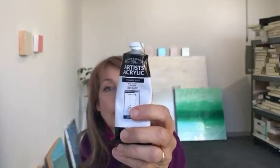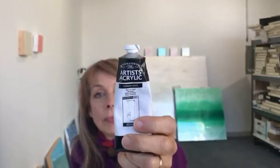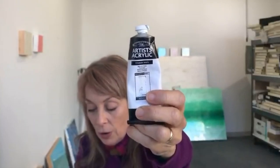Here's a Winsor & Newton artist acrylic — they have a titanium white and a similar system where they've hand-painted on the label over a black grid. You can't really tell what's under there, but you can get a sense of the coverage. That's an opaque color covering over the black underneath.